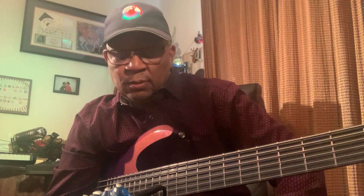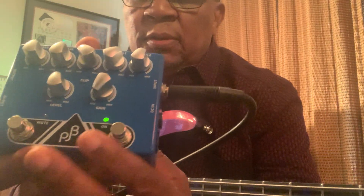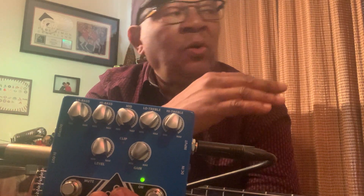Hi, this is Baide Kumalo. My friend, I just want to show you — Phil Jones just came up with this beautiful pedal, and this pedal is the same thing as the head that I use with my cab that I use live. When I perform live, I use the BP-800, the top head.